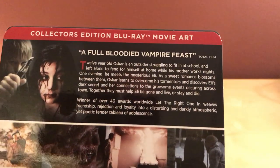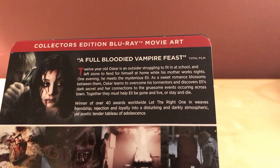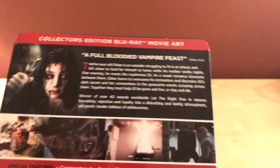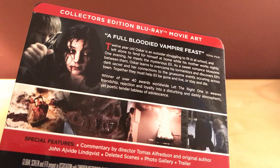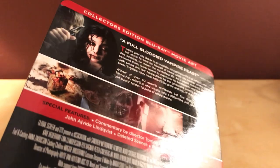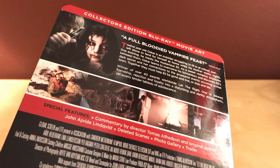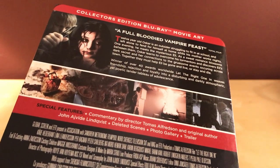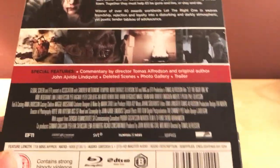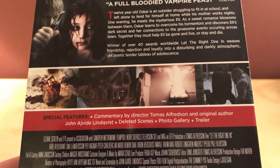I thought this one was cool. I guess I could show you the back real quick. Collector's Edition Blu-ray Movie Art. You can read that. If you don't know about the film, it's an awesome vampire film — probably my favorite vampire story. I actually read the book this is based off of. Directed by Thomas Alfredson, from 2008 or 2009, I think. Special features include commentary, deleted scenes, photo gallery, and trailer. Not much, but it's fine.